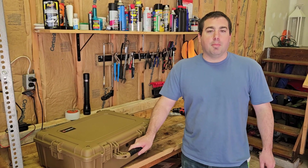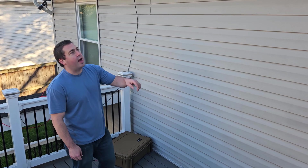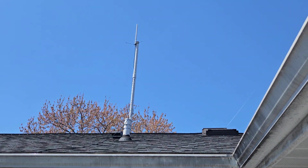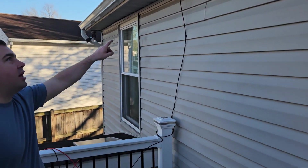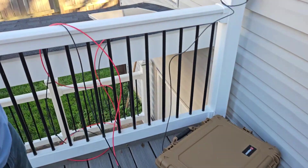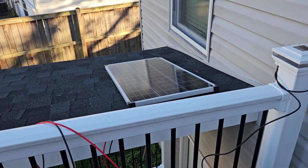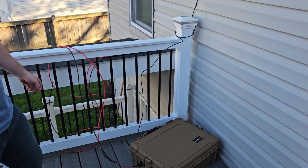Here's an example of a setup you would use at your house with an antenna up on the roof — a fiberglass antenna with a ground plane. The coax cable runs down and hooks to the box, and on a sunny day the solar panel would be set out and plugged into the box, running it all day.